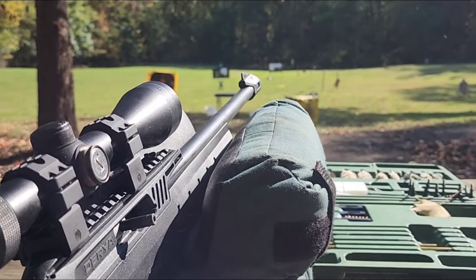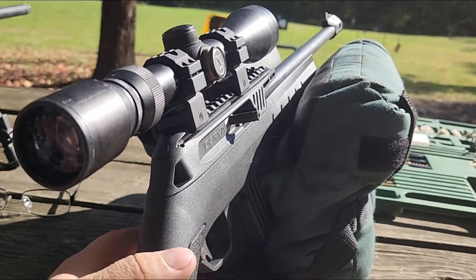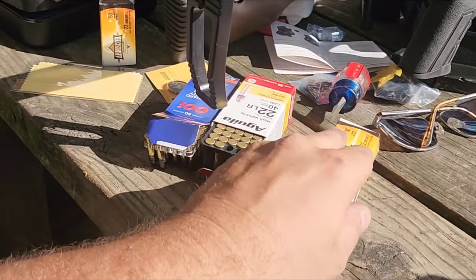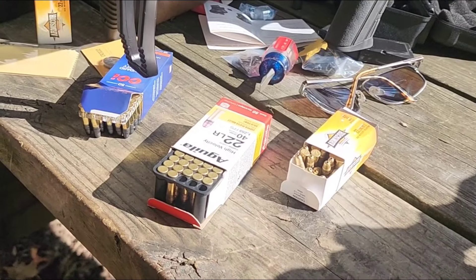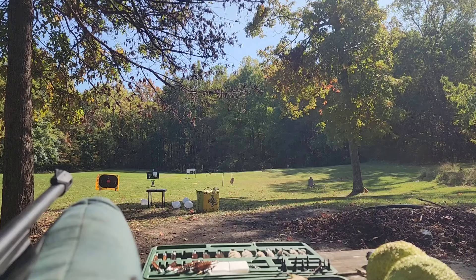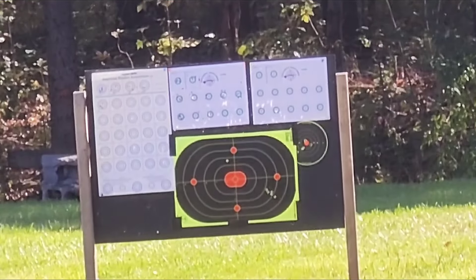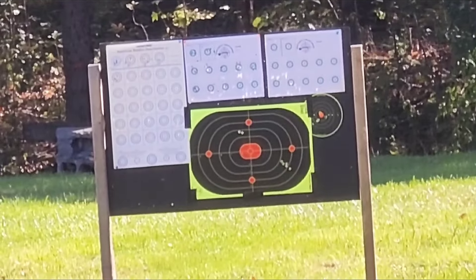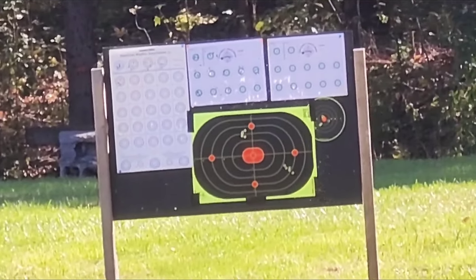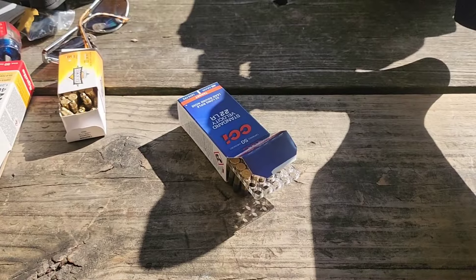I am getting a little bit of movement off this bag — I can see my crosshair moving around in the orange a little bit. I think the trigger is throwing me slightly too, being a little heavier than I'd like for precise target shooting. But overall not bad. Now we'll try the Aguila — I'll do the two fouling shots first. Camera got turned but we definitely got a better group with the Aguila there. Now the CCI Standard Velocity.